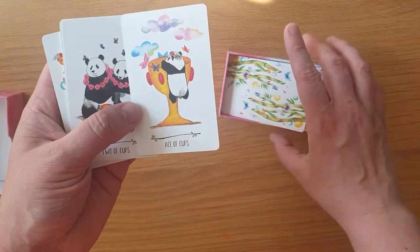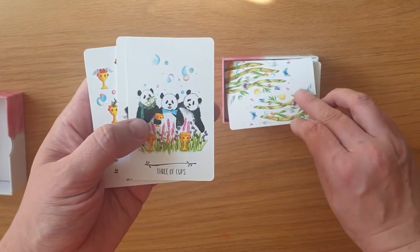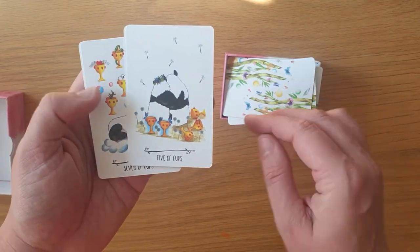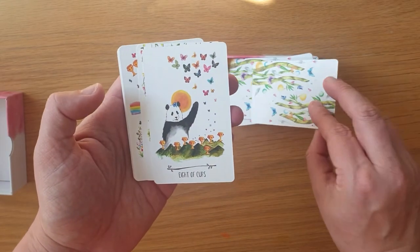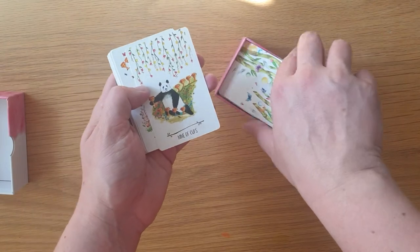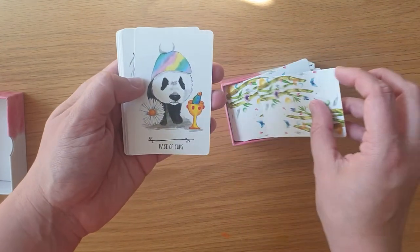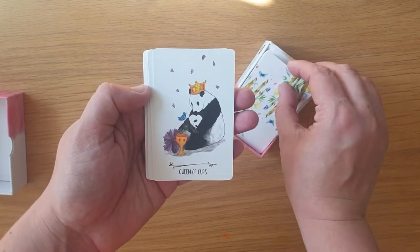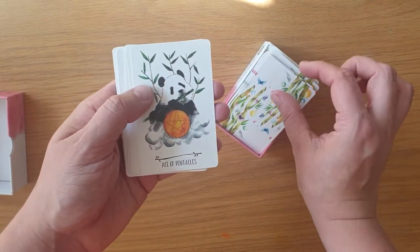And then we go into Cups: the Ace, the Two, Three, Four, Five of Cups, Six, Seven, Eight — being mischievous — Nine, Ten. The Page, the Knight, the Queen, and the King of Cups.